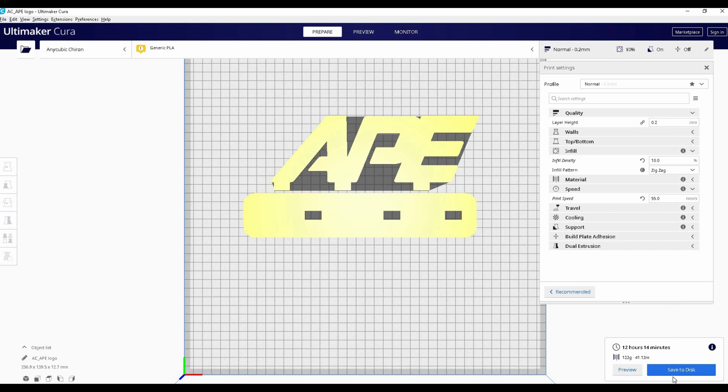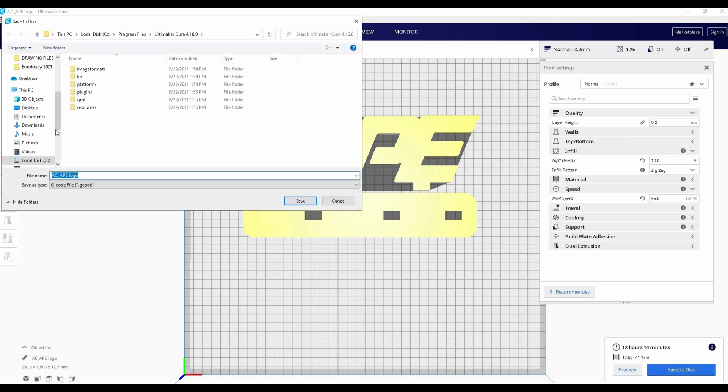Once we're good, I'm going to save the program. You can save it on the computer and plug your computer directly to the printer, but in my case, since the computer is quite far, I'm going to be using the SD card — saving the program on the card and then putting the card in the printer to start it up.